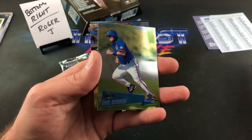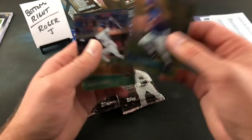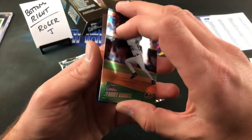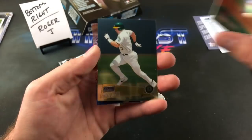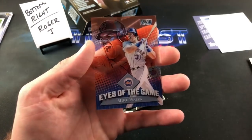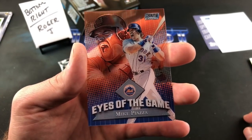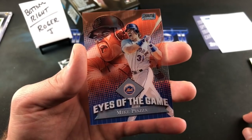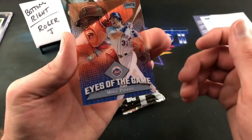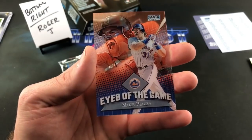Raul Mondesi for Corey — he really packed the weight on over the years. Another insert card coming up — John Jaha for Paul L, and our insert card is Mike Piazza, Eyes of the Game! That's a very interesting photo — looks like he's throwing a temper tantrum. Nice name though — Eyes of the Game Piazza. Very, very nice for Roger J.